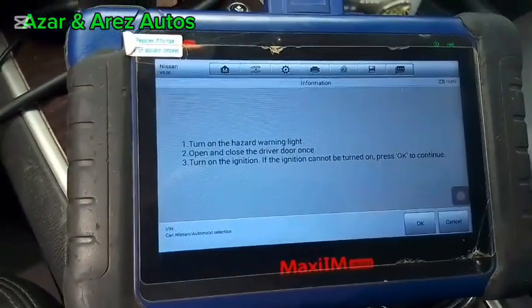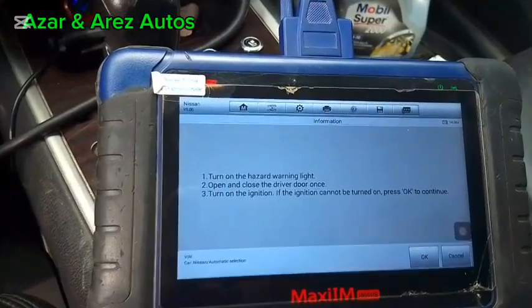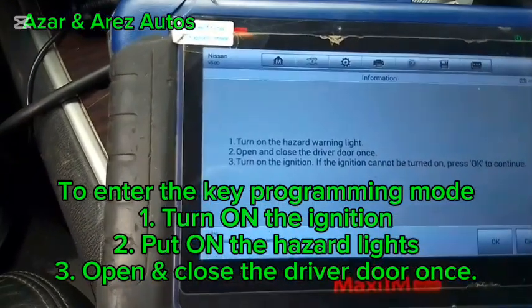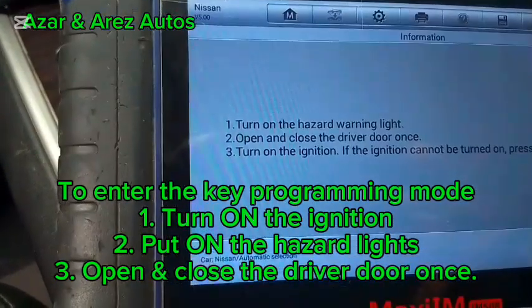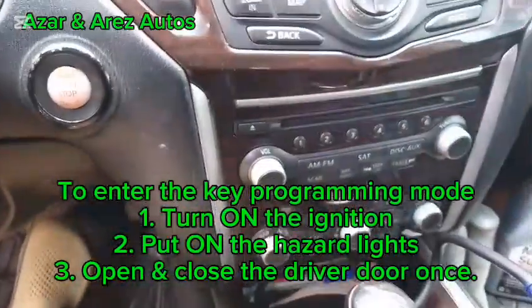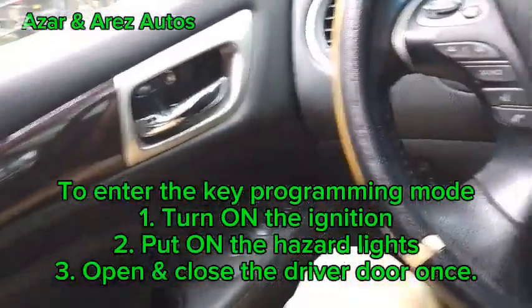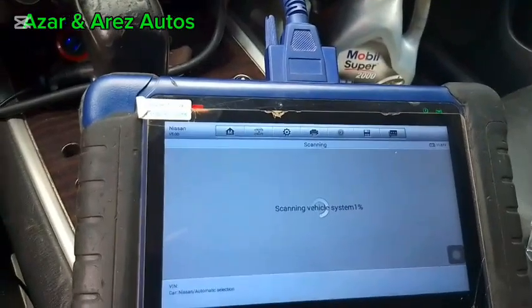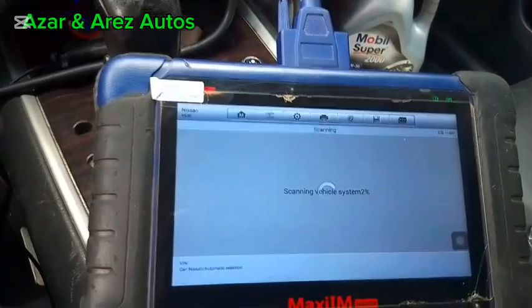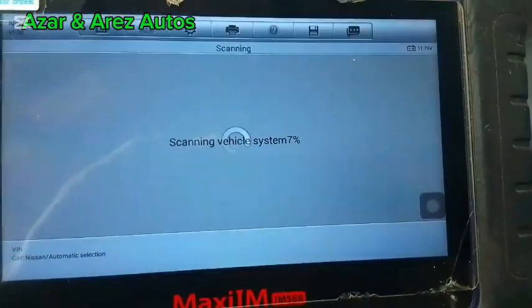Automatic selection. I'll have to turn the Azza light and put it on. So turn the Azza light — open and close the driver door. The ignition light is on, with battery voltage 11.7.